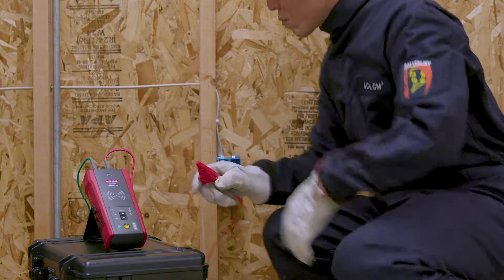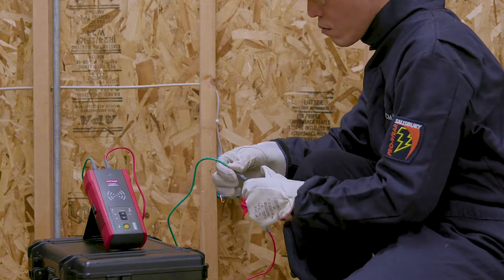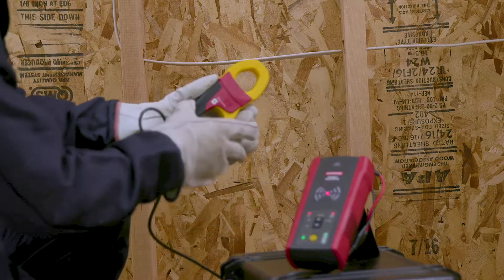The AT6000 works on circuits up to 600 volts AC and DC and is certified for category 3 installations up to 600 volts. Once connected to a circuit,